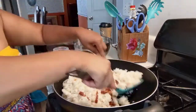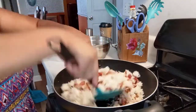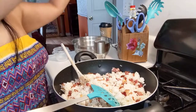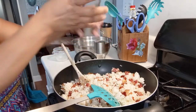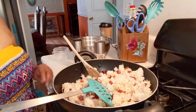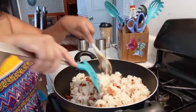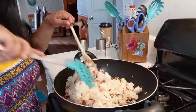So this is garlic fried rice with bacon. Sprinkle more with salt and black pepper, and just kind of mix it all that way. I'm just gonna cook this here for five minutes.